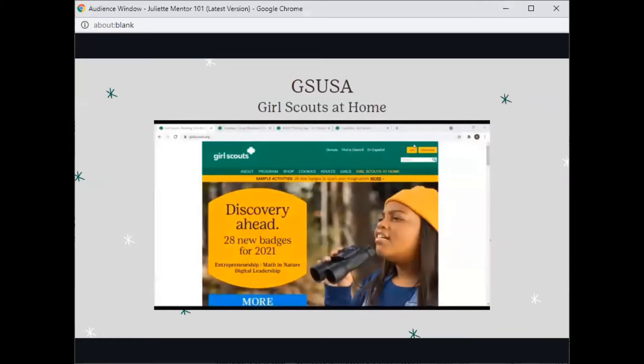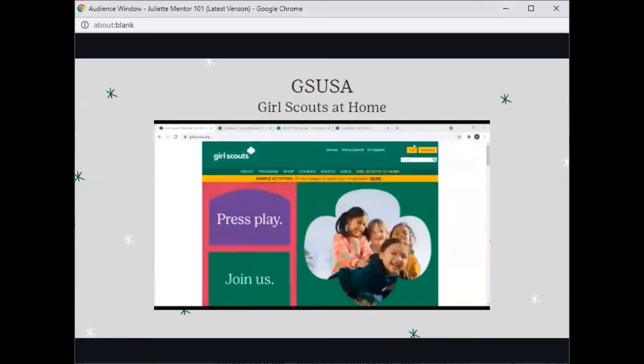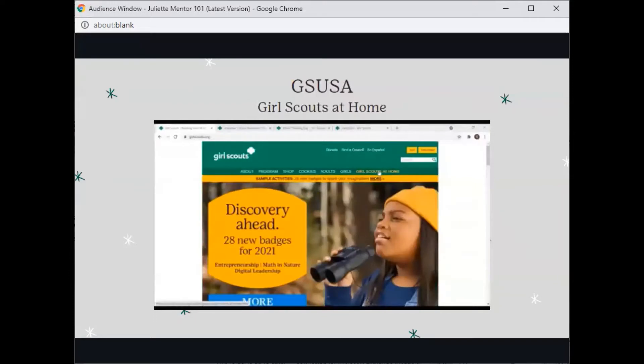Welcome everyone to this GSUSA Girl Scouts at Home video. I'm currently on the Girl Scouts of the USA's website, girlscouts.org. In this video, I will be talking briefly about the Girl Scouts at Home tab.